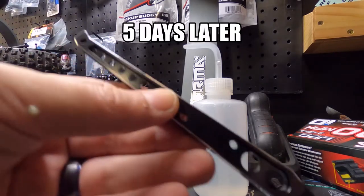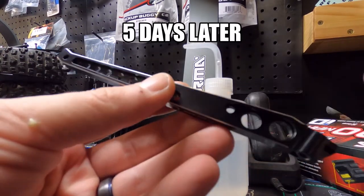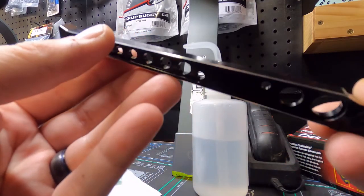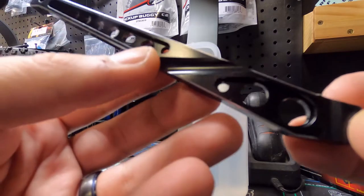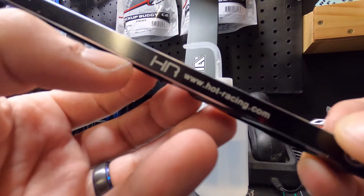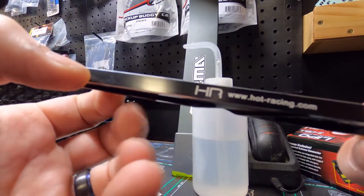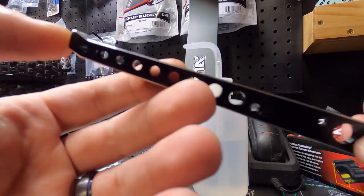Guys, look what just came in the mail. Look at this thing, man. Just the beauty in it. They did an outstanding job machining this. Beautiful. hotRacing.com — yeah, they did a good job. Gorgeous machinery.